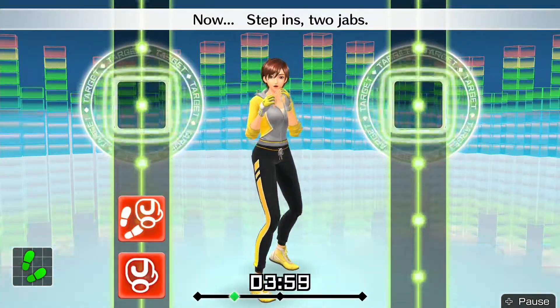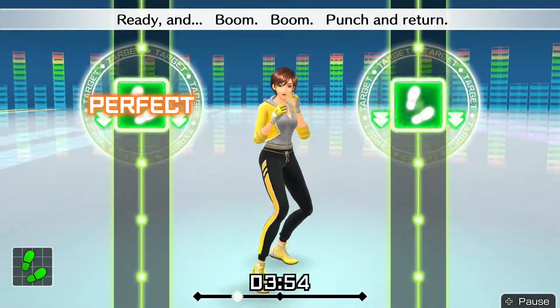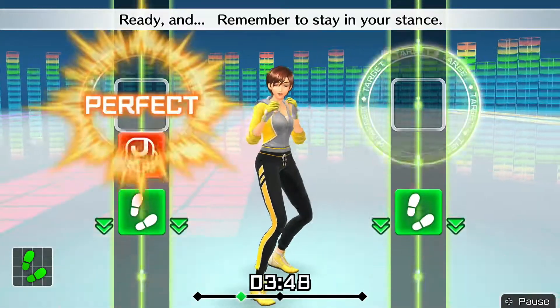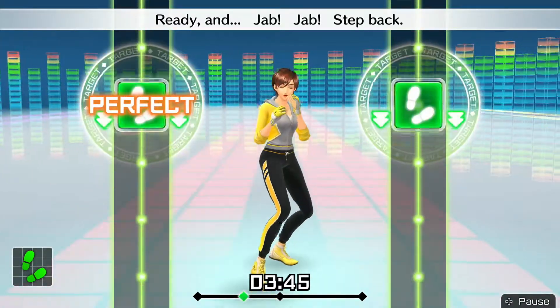Now step in — two jabs! Jab, jab, step back. Ready and — boom, boom, punch and return. Ready and — jab, jab, go back. Ready and — remember to stay in your stance. Ready and — jab, jab, step back. Ready and — double left, back. Ready and — jab, jab, go back.